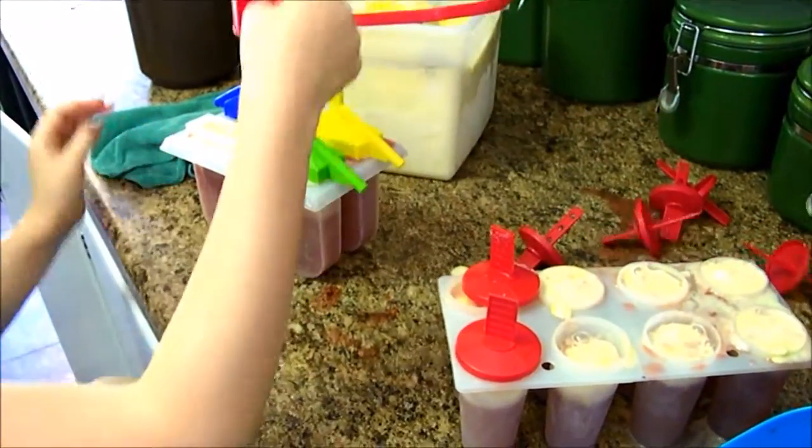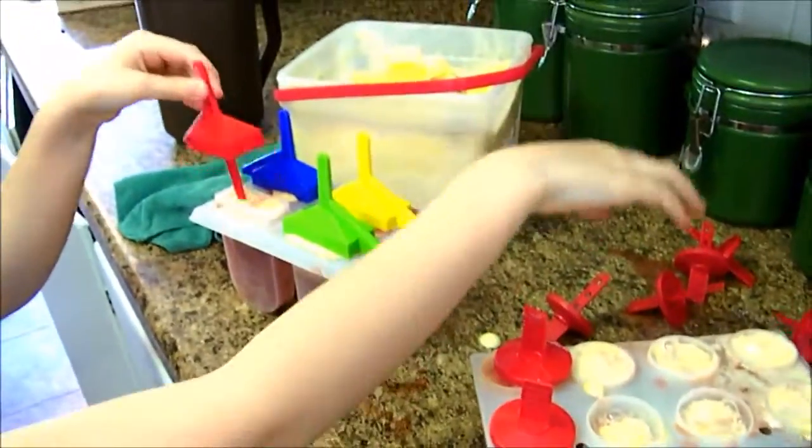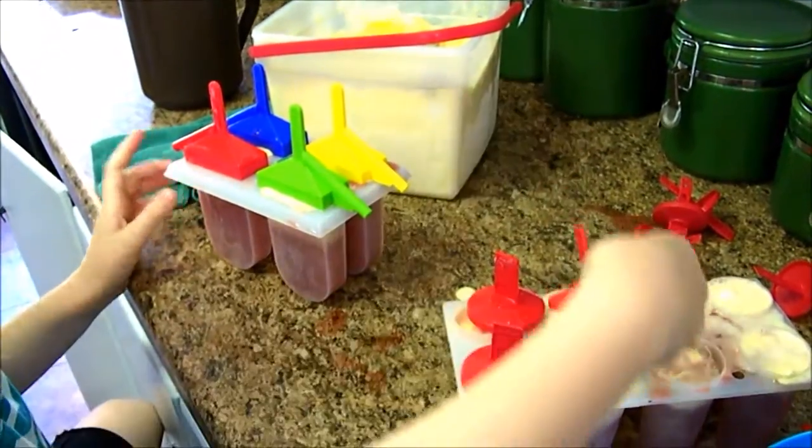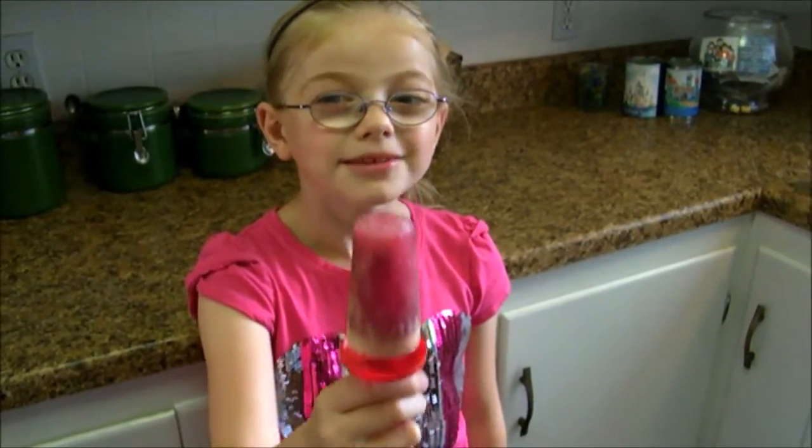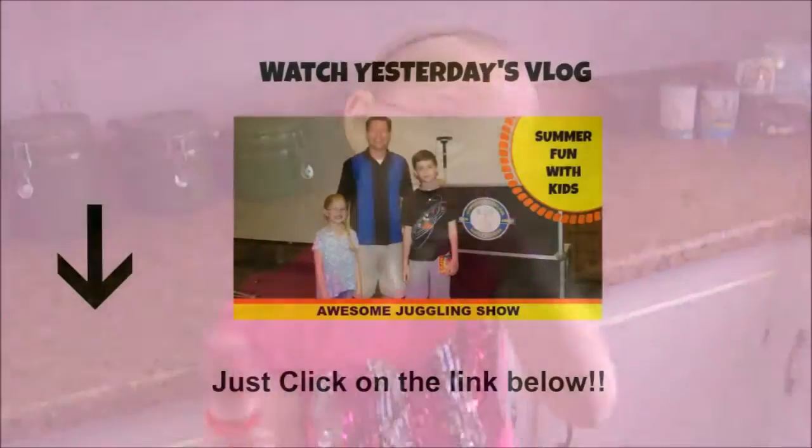This red one looks like it blends in with the other red ones. Now we're going to put these in the freezer for a couple hours. It's been 24 hours — here's a popsicle and they are delicious! If you like this video please give a big thumbs up, thank you so much for watching, bye!